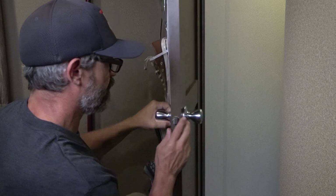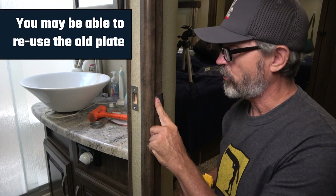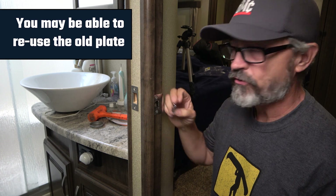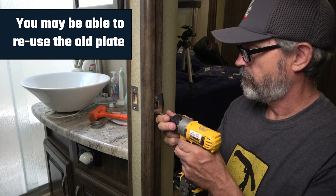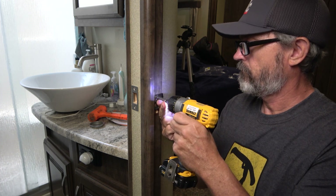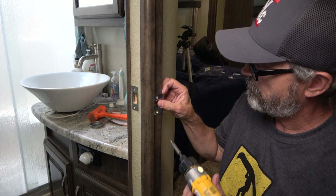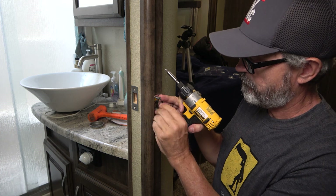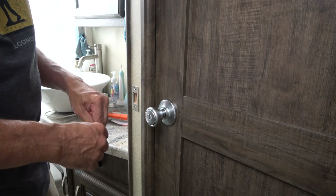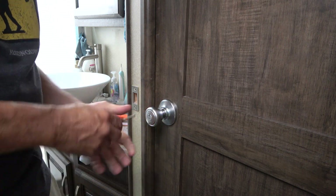That's in there nice and snug — the lock works great. The strike plate on the inside of the door is just a little different than the original, so we put the one that came in the kit on the door. Now I can use a key to lock it from outside and we can't get inside the door anymore.